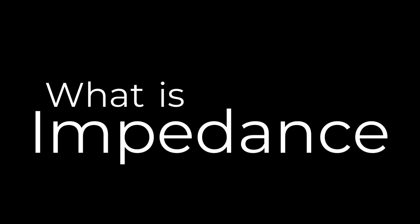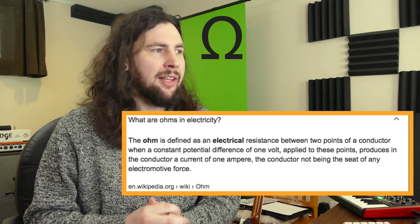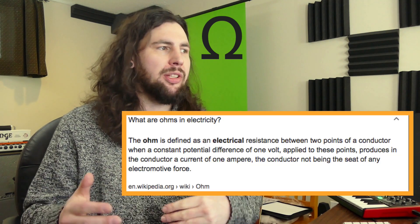So what is impedance? When we're talking about impedance we're measuring ohms, and ohms is measured as the electrical resistance between two points of a conductor. So basically what this means is when we have a set of high impedance headphones there's more resistance and it needs more voltage to be able to function properly, whereas low impedance headphones have very low resistance and they can easily be powered with less voltage. And this is really the big difference between them — it matters what you're plugging them into.